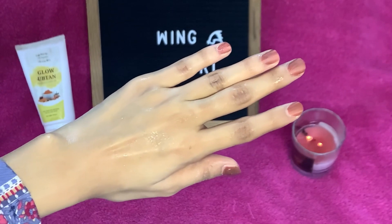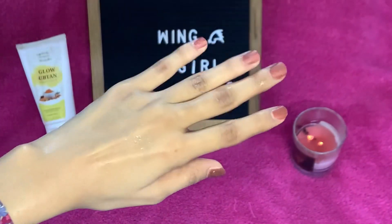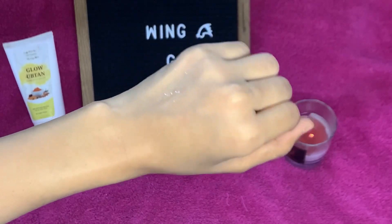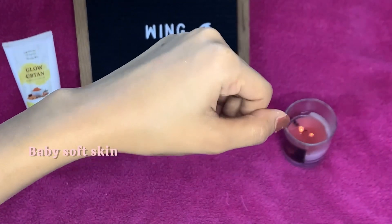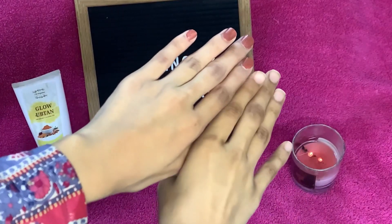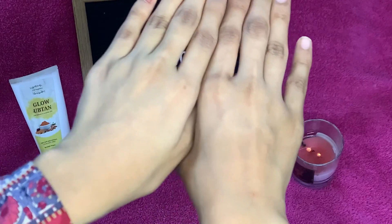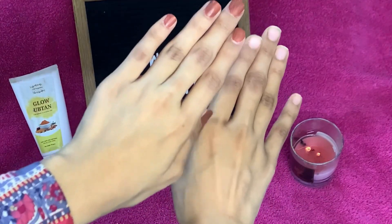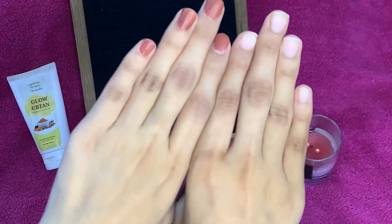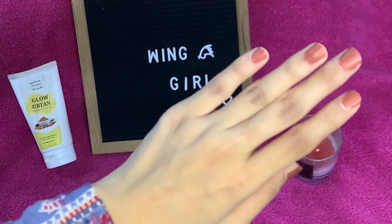Look at this — the glow, the brightness! Personally, my skin feels very fresh, brightening, and glowing. You can see visible results on my hand. I am lowering my second hand which I didn't apply anything on — look at the shocking difference! I was shocked by the results. No editing — this video is clear and unfiltered, I promise.